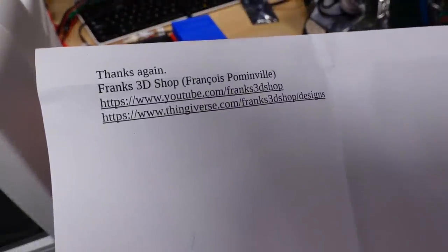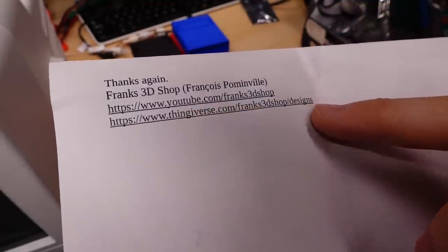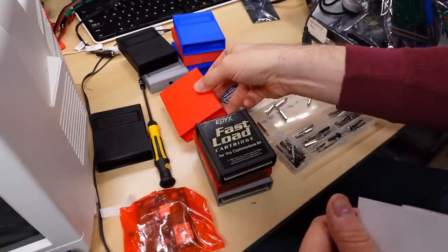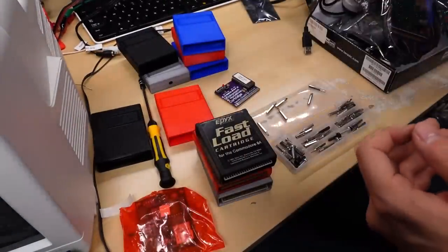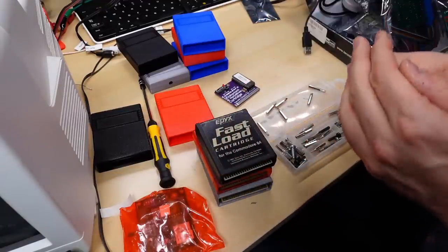Here are links to Francois's YouTube channel and his link to the design of this cartridge — if you'd like to print some of your own, that's where you can download the STL file. I'll put a link in the description. Once again, thank you very much Francois for sending this stuff in and the candy as well — very much appreciated and very much gone. That's going to be it for this mail call video. I hope you enjoyed it. Hit that subscribe button and the bell icon for notifications. Stay healthy, stay safe, and I'll see you next time. Goodbye.